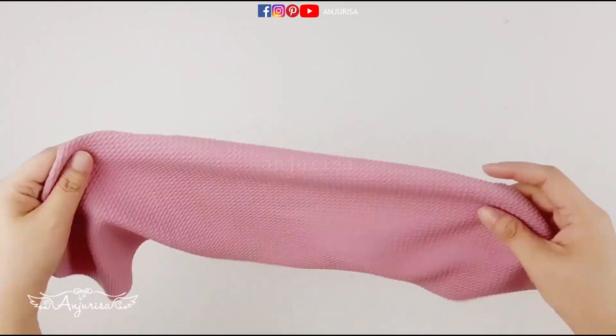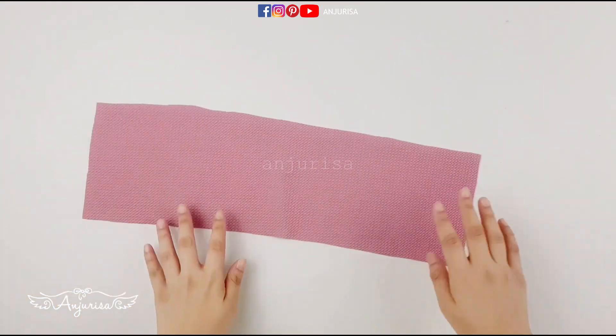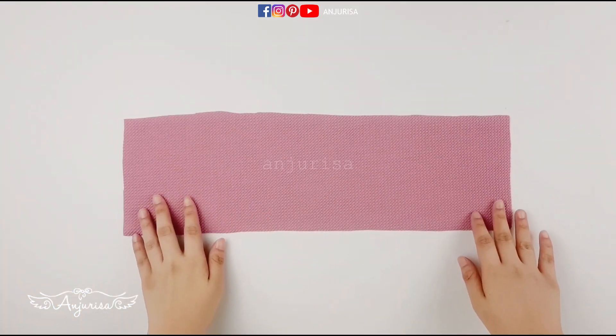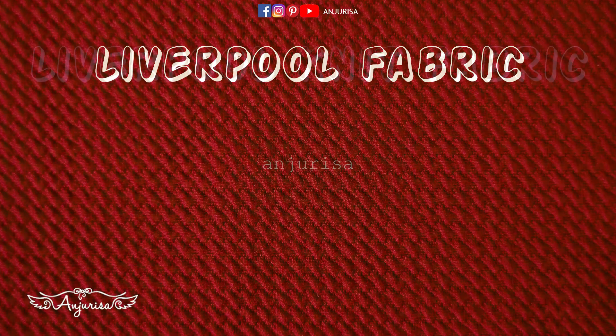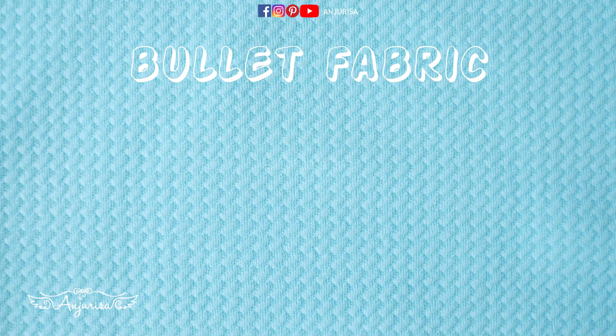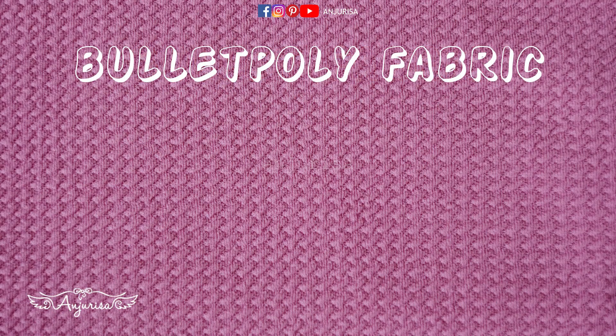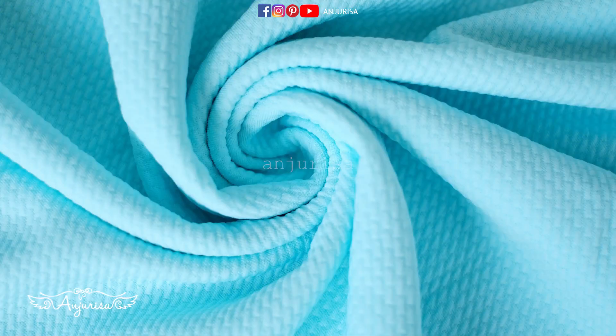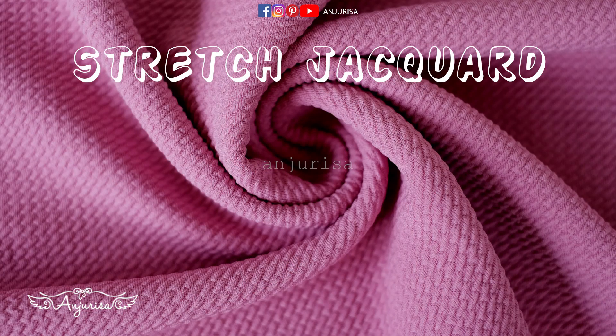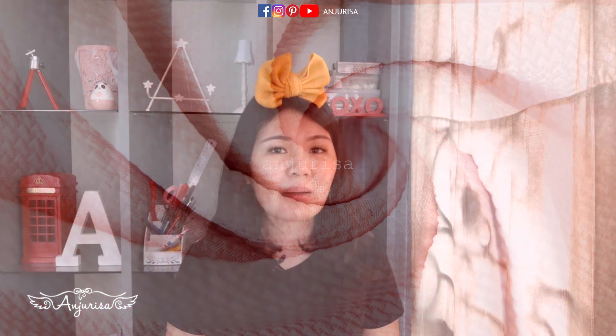The first thing is, of course, we need to prepare the fabric. I use this beautiful fabric with a unique texture. This fabric has many names — as far as I know, some people call it Liverpool fabric, Liverpool knit fabric, bullet fabric, bullet poly fabric, or bullet poly knit fabric. The store where I bought this fabric calls it stretch jacket. What I love most about this fabric is it won't fray.